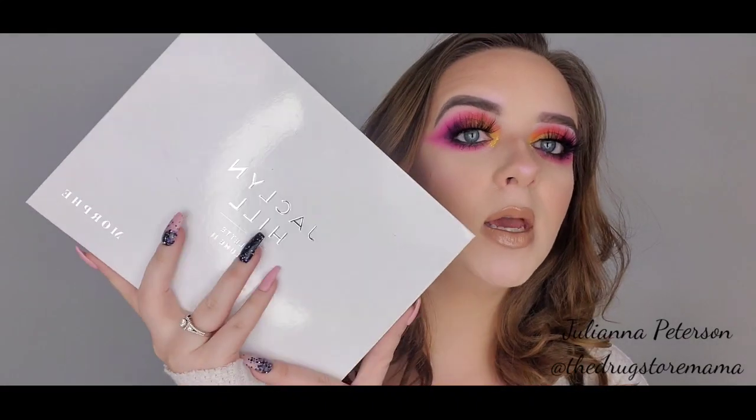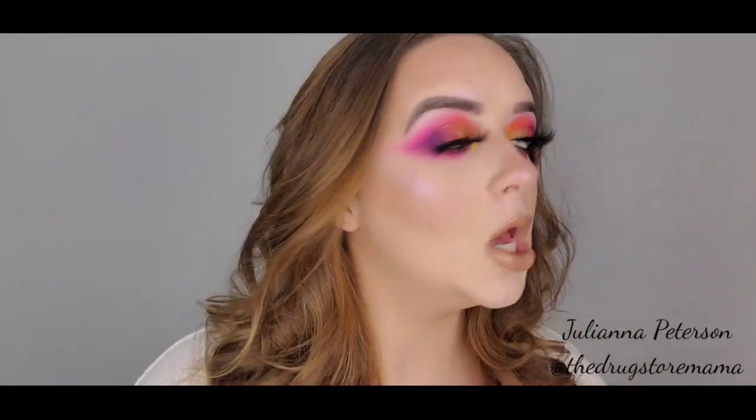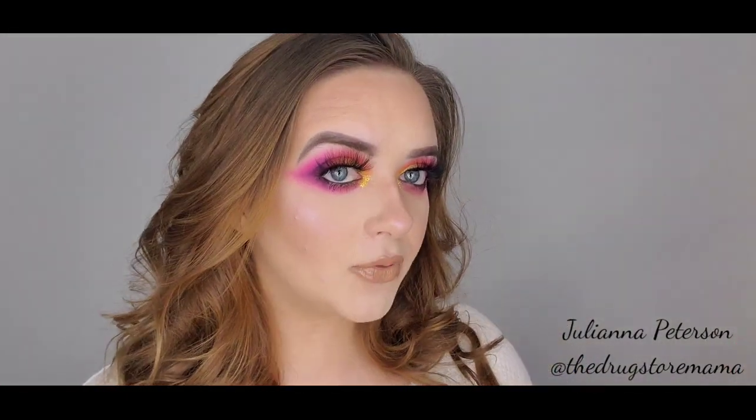We are going to play with the Jaclyn Hill Morphe Volume 2 palette. I'm super excited about this. I love Jaclyn Hill — I love everything she pretty much does. I have the original, the vault, this one, her highlights, everything. She's the reason I'm into makeup.